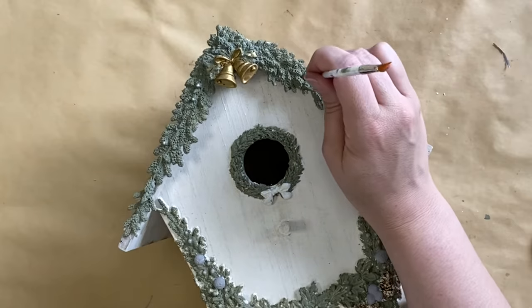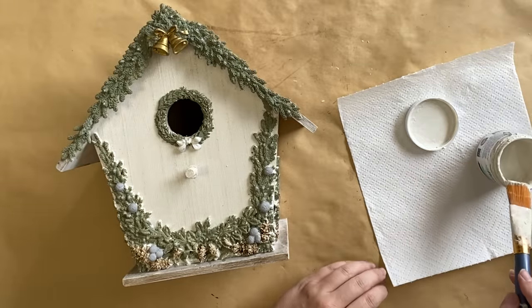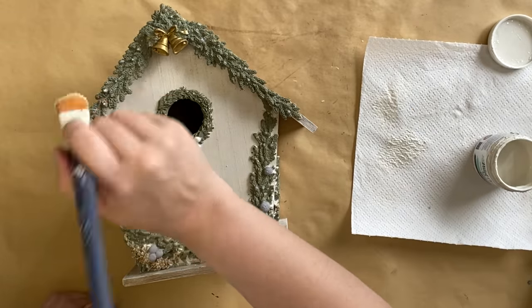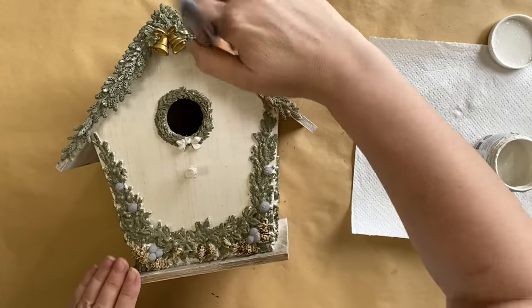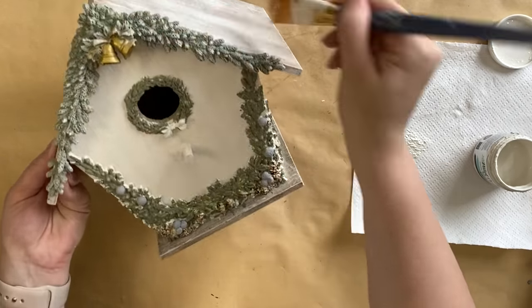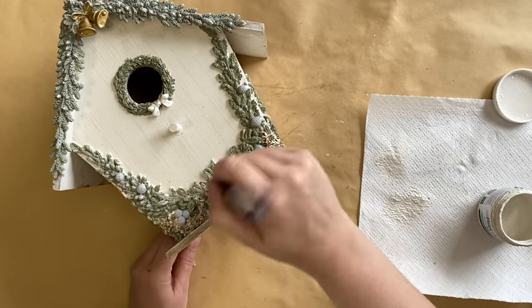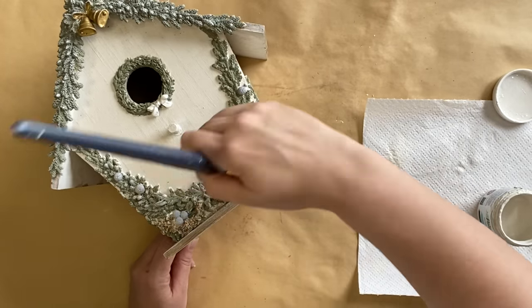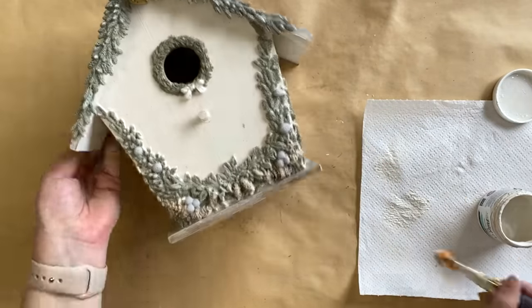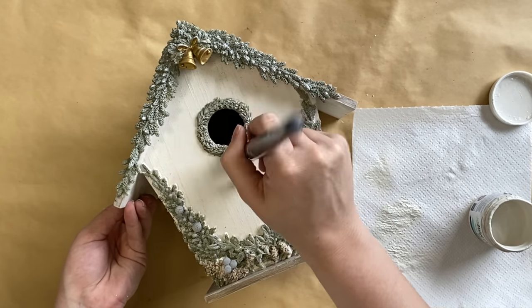Once my paint is completely dry I'm taking that Angelic Mineral Paint again and doing some more dry brushing — getting a bit of paint on my brush, dabbing off the excess onto a paper towel, and running that brush over the details of our castings. This really highlights all of those beautiful elements and gives them such beautiful definition, while also adding to that wintry scene we're trying to create. I'm adding it to all of the molds on the front and on the sides.